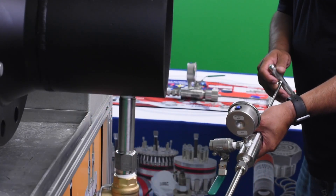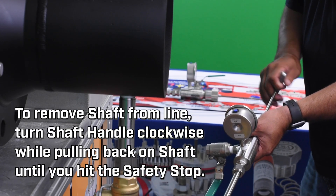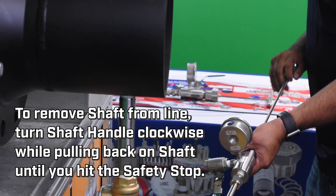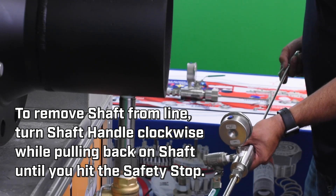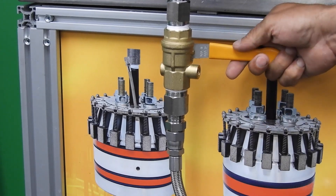After you verify pressure or no pressure, you can begin turning — stay turning clockwise — and pull the rod back out until you hit the safety stop. Close the low point on the piping system.